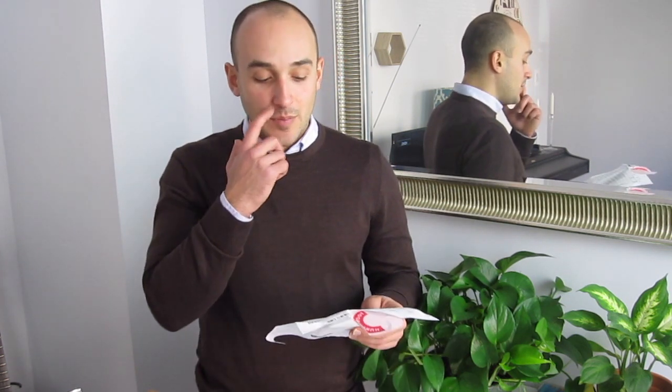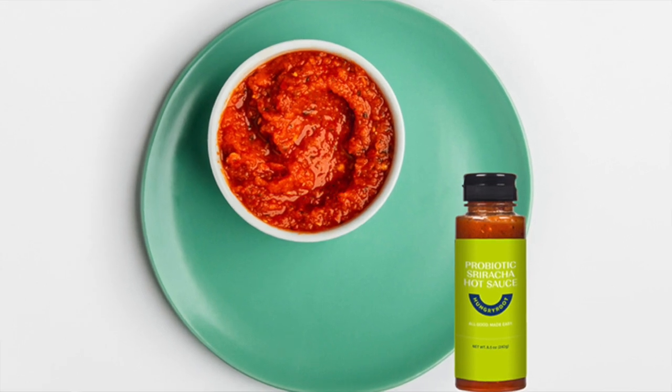I also got a new item — the probiotic sriracha hot sauce, which I'm very excited to try. I will be giving it a full review. Ice packs on top as always.